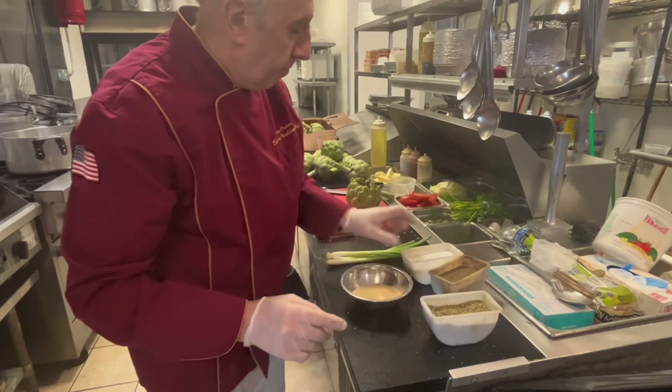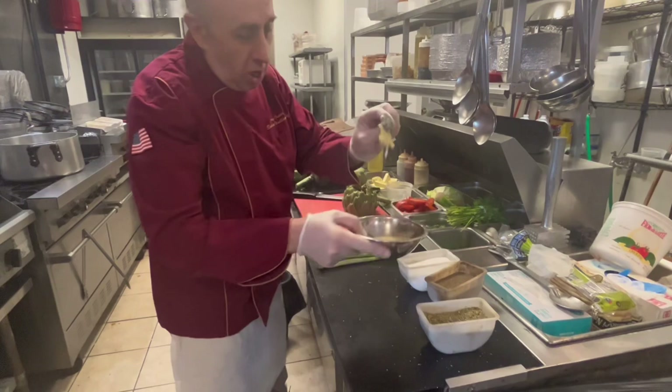Ingredients: plain breadcrumbs, salt, black pepper, oregano, scallions, and garlic.